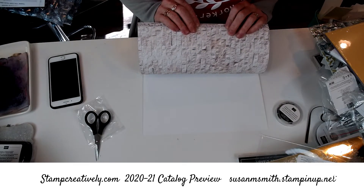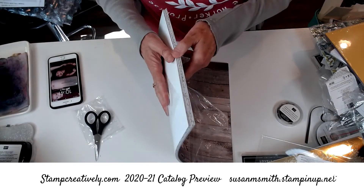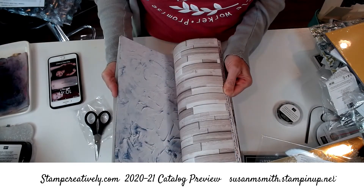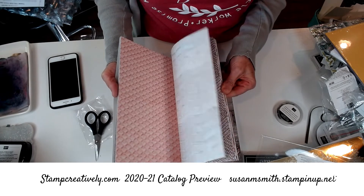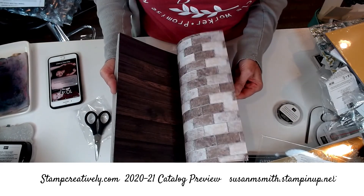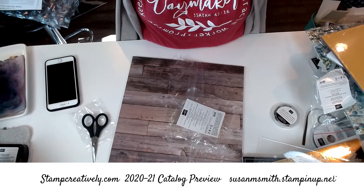This is called In Good Taste Designer Series Paper, and basically it's a huge paper pack of all kinds of background paper — like the kind you want to put all over your desk or use as wallpaper or something. This is fantastic! So I gave you a quick tour of what I got in my pre-order and now I get to play with it. Thanks for joining me — I hope you're having a fabulous day. It's sunny here in Indiana and we have so much to be thankful for. I can't wait to show you what I create. Have a good one, bye!